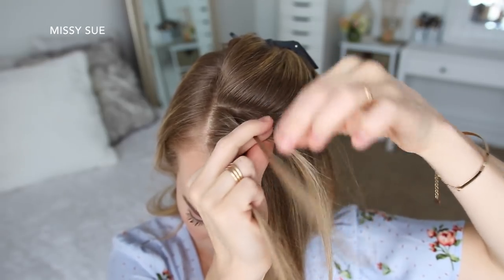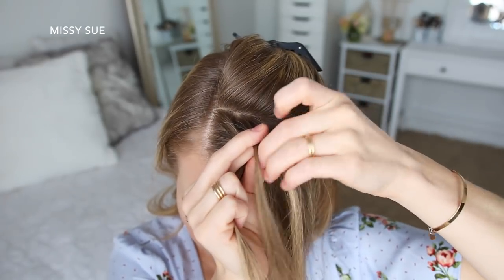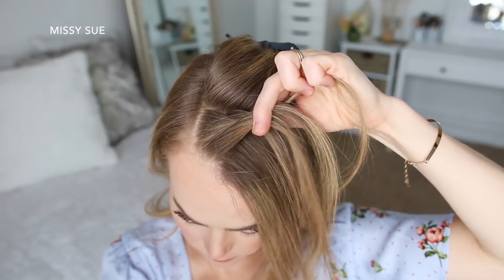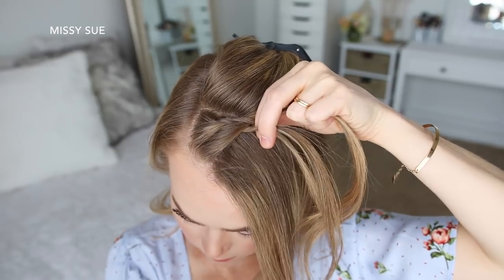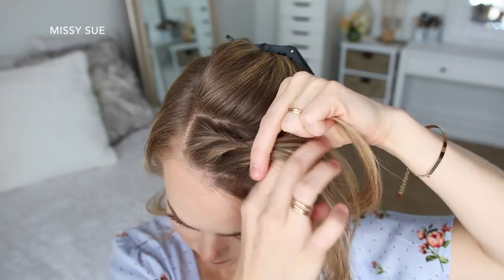Then I'm going to cross the right strand over the middle, pick up a new section of hair and cross it over and into the middle strand. Then I'm crossing the left strand over the middle, picking up a new section and crossing it over and into the middle strand as well. Now I'm going to stop adding new sections to the back side of the braid and only bring in hair to the front side of the braid, and just continue the braid down towards my left ear.